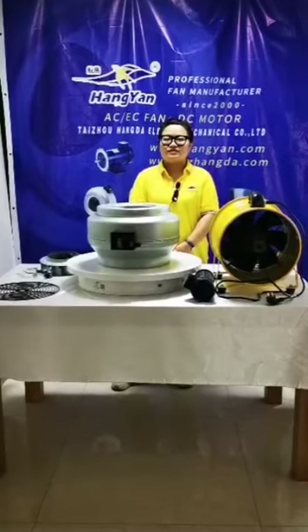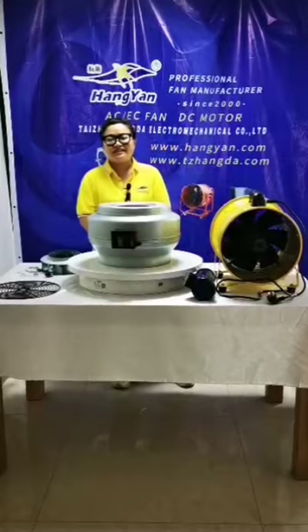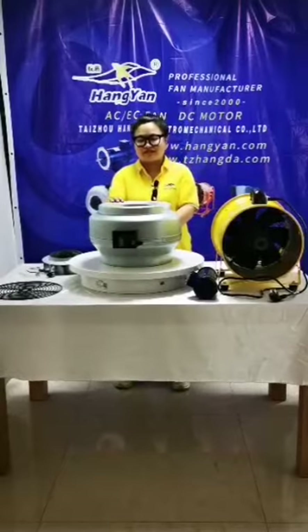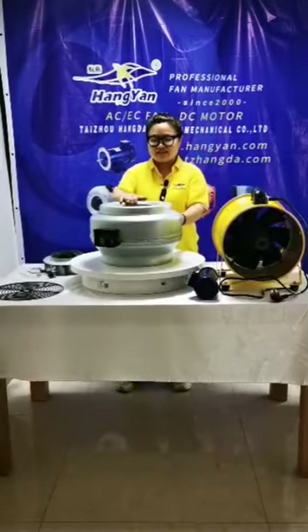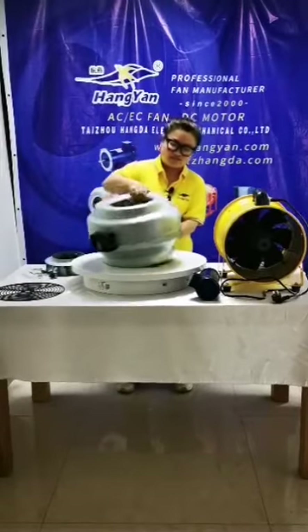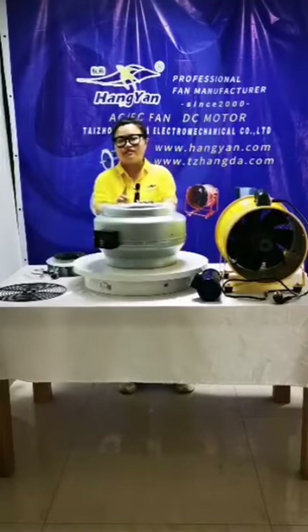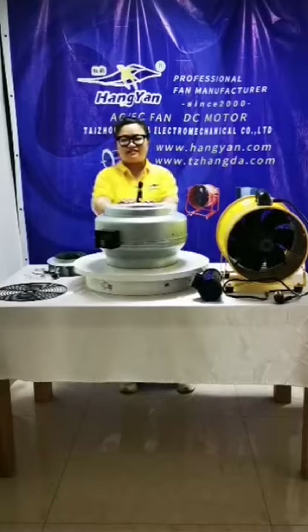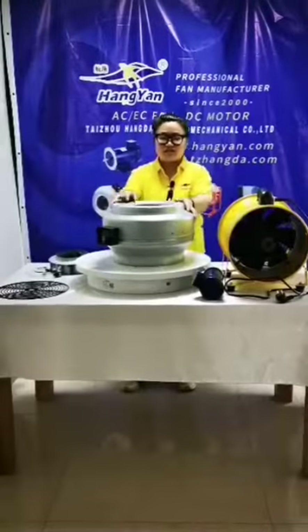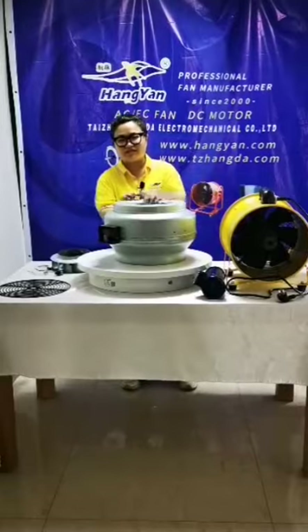Today I will introduce our main products for you — three products today. The first one is our CDR series centrifugal fan. The material of the casing is galvanized sheet, with a thickness of 1 mm. Usually we don't have any color, but if you need a color, you can customize — the MOQ is 100 pieces.